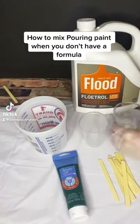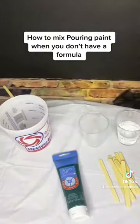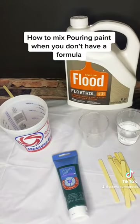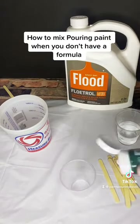Hey there, I'm going to show you how to mix pouring paint when you don't know what formula you need. You're going to need measuring cups, paint, stirring sticks, distilled water, and Floatrol.